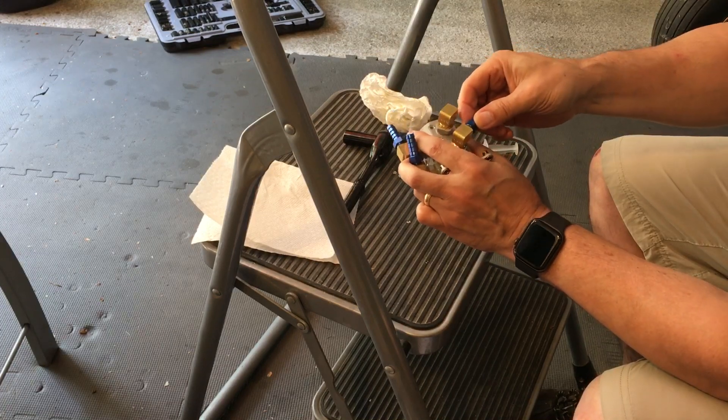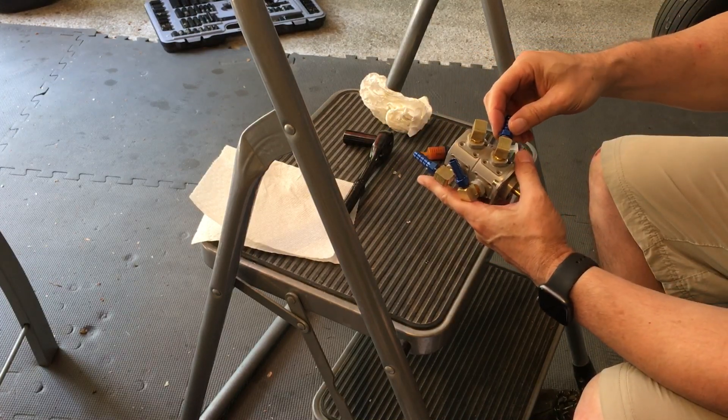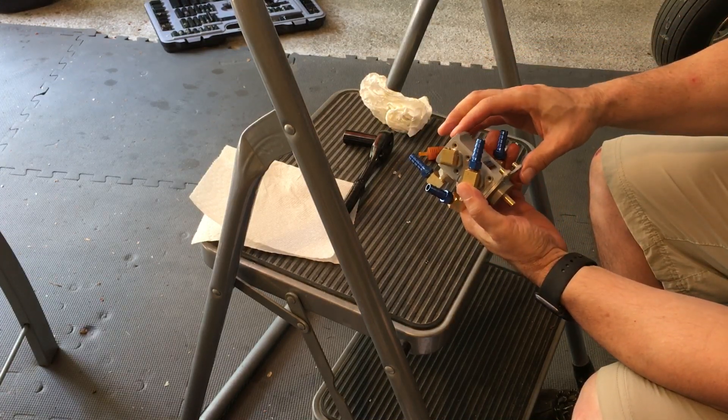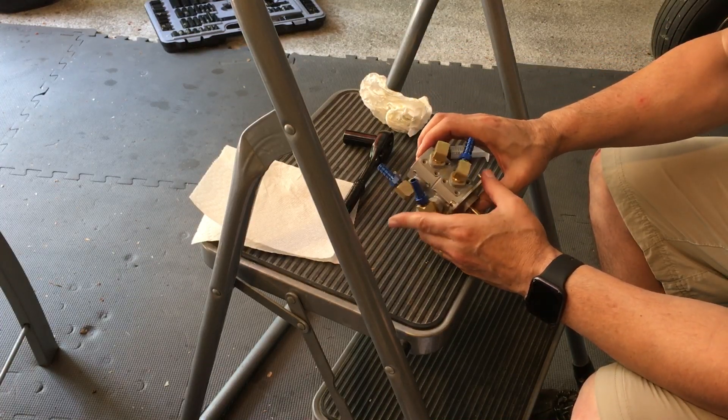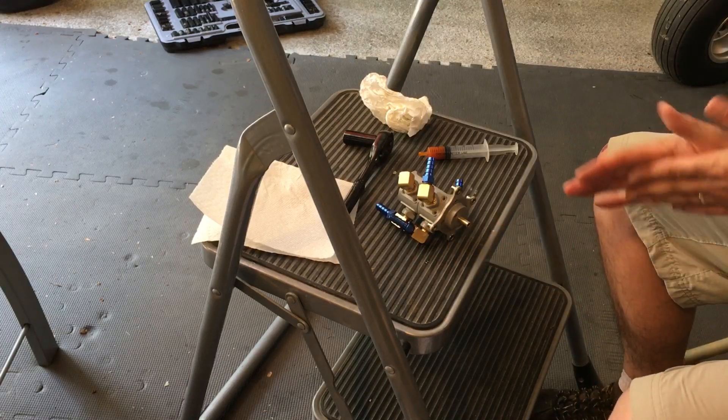You don't want to over-tighten these. So that's all set. These others are a different size fitting, so I'll do that after.